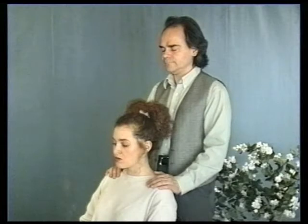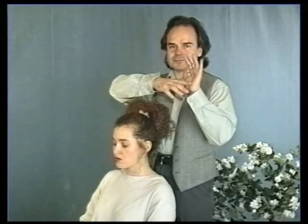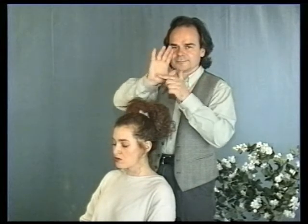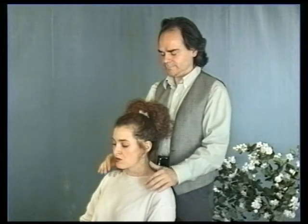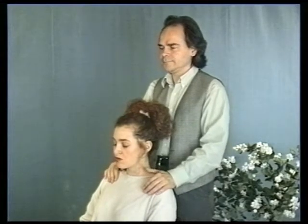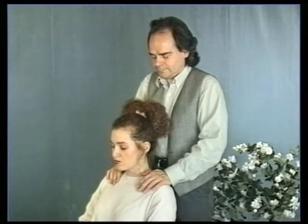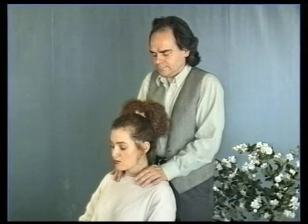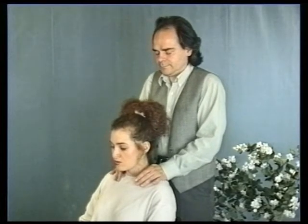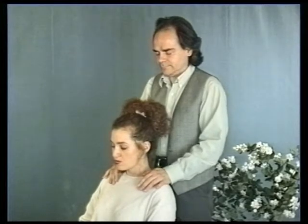In the following technique, we will be mainly using the palm and particularly the heel of the hand. Begin from the lateral part of the shoulder, slowly working back and forth from the neck, gently pressing down. Keep your shoulders and hands relaxed. Remember to breathe in a deep, gentle and regular manner so as to maintain a comfortable pressure.